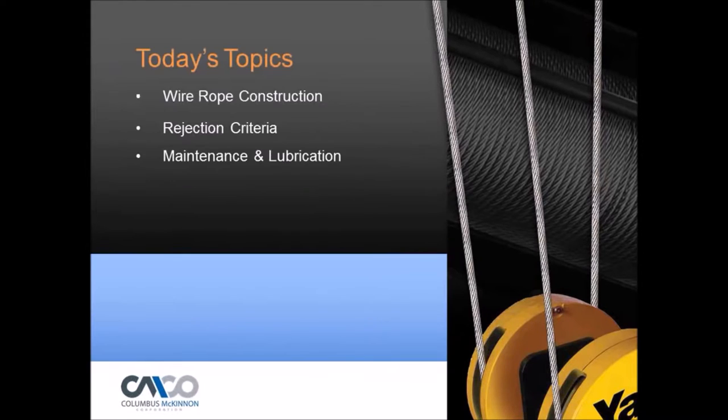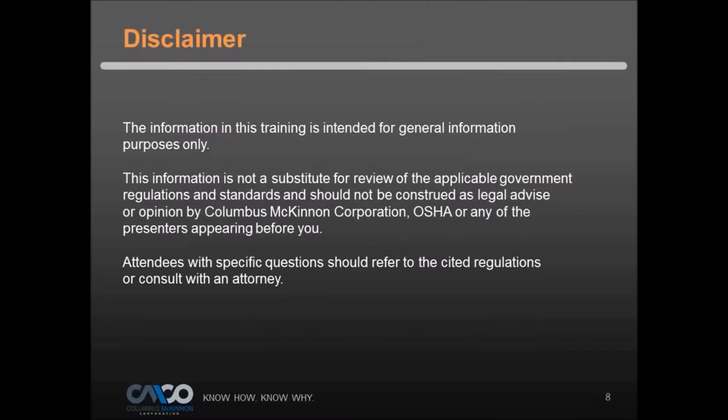Good morning, everybody. Today's topic will cover wire rope construction, rejection criteria, and maintenance and lubrication to keep your wire ropes in good shape. We previously did a webinar about chain for hoists, and now we're moving on to wire rope. Note that these webinars are not a substitute for government regulations and safety standards such as ASME or OSHA — always obtain those documents, review them, and get properly trained. This is more of a general awareness webinar.